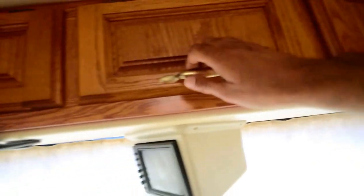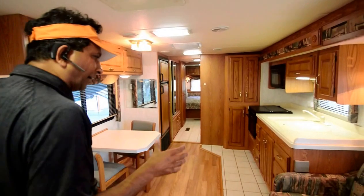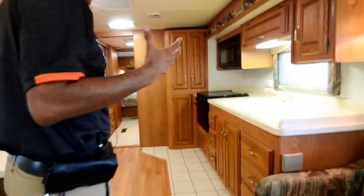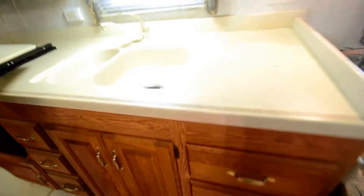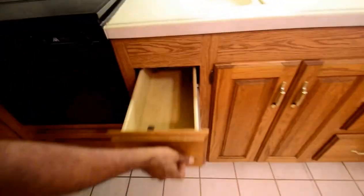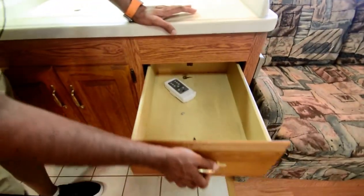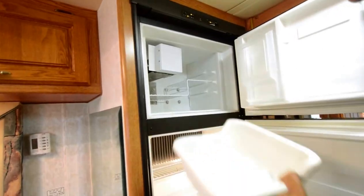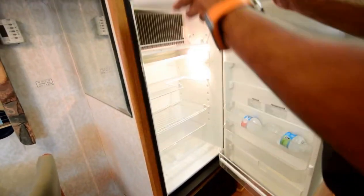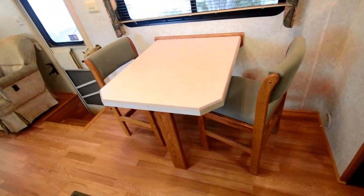Nice wood quality that you'd expect from Monaco and Holiday Rambler. Nice vinyl ceiling — no drooping anywhere, no water leaks, no mildew smell, no bad odor, and most importantly there is no cigarette odor in this motorhome. Dual ceramic sinks. Three-burner gas stove. Traditional oven. Lots of drawers and cabinetry, pretty deep. Double-door refrigerator with an ice maker — I just turned it on last night and it's already making ice. Water is cold — that's a good sign. A thermostat controls both of your roof air conditioners.